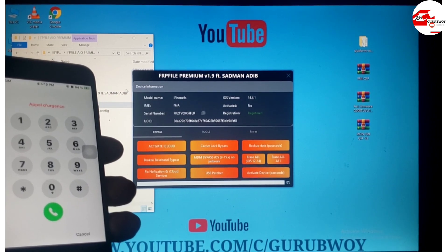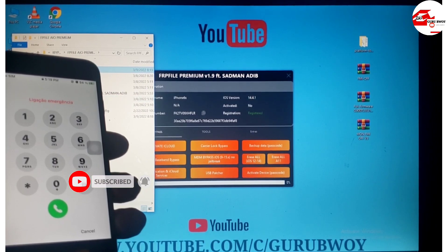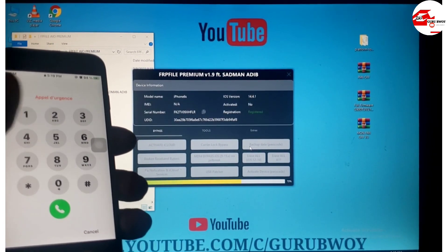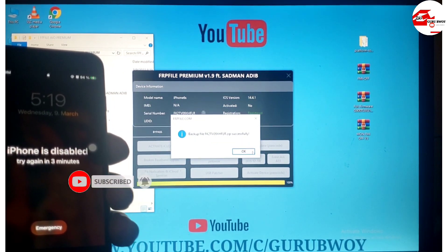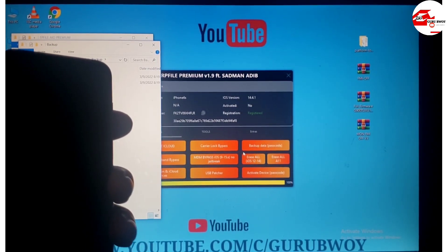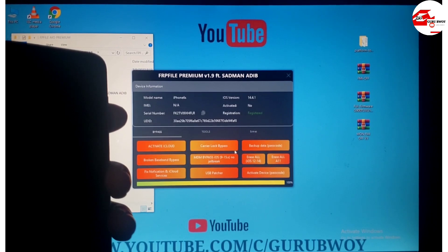Let me delete the existing backup files and then back up the activation record once again. Now you can see the progress bar as we do the backup of the iPhone 6x. There's also a new tool out that supports iOS 15 — make sure to subscribe to the channel and I'll be uploading a video on that. Here you can see the activation record has been backed up successfully.